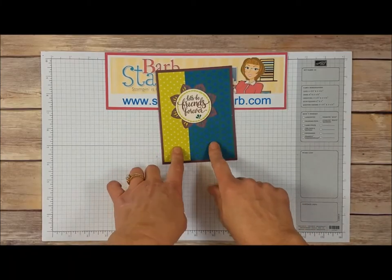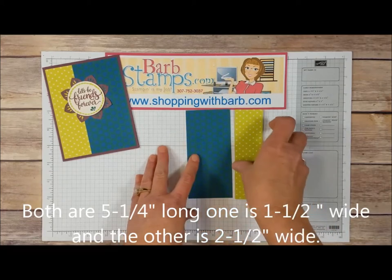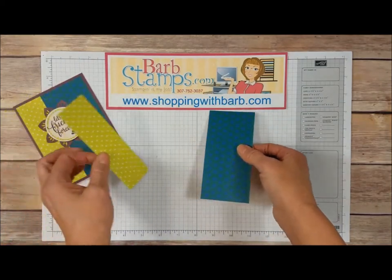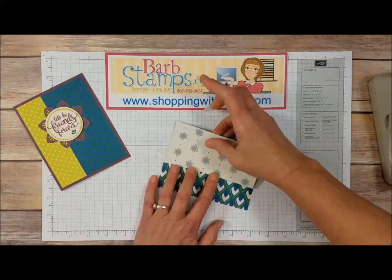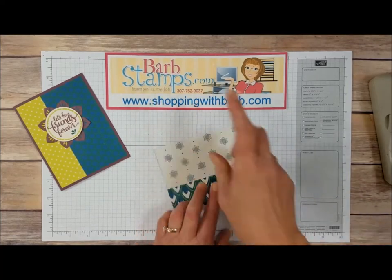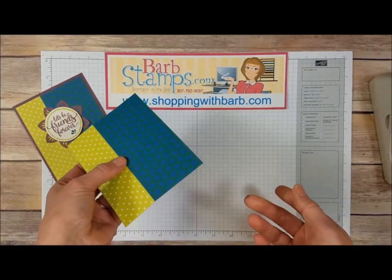For our card we're going to be using these two patterns. I cut them both — they're both five and a quarter inches long; this one is one and a half inches wide and this one is two and a half inches wide. A helpful tip: I like to use scotch tape so I can butt these two pieces together right at the seam, put a piece of tape on each end, and that way it's just ready to mount onto my card.